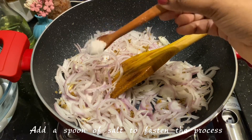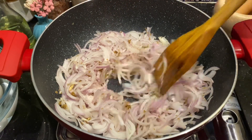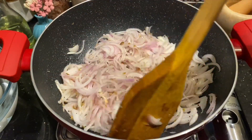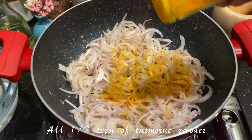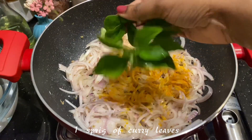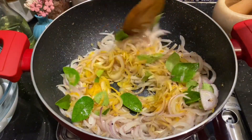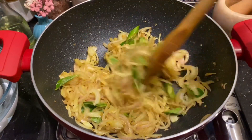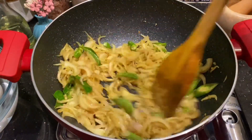You can add a spoon of salt at this point to fasten the cooking of the onions. The onions have to nicely turn color and reduce. Add about half a teaspoon of turmeric powder to the oil and add curry leaves — adding these to the oil will give an amazing flavor to your curry. Cook through for another 5 to 8 minutes. I'm adding 1 green chili here; it's not that spicy, just for flavor.